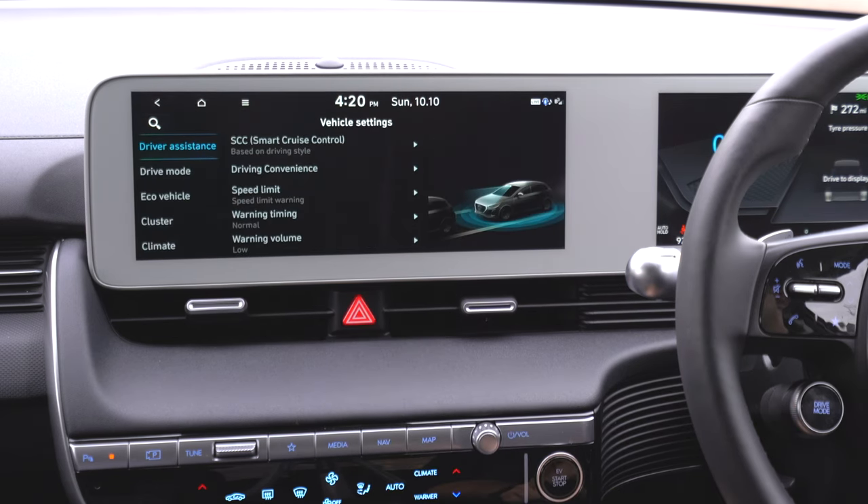Under eco vehicle settings, there's recuperation — you can select strong recuperation. You can also choose whether to lock the charger when you're out. Then there's your cluster — the information shown in the middle of the driver display. Climate settings include automatic ventilation, defog and defrost options, and internal air circulation. For lights, you can set headlight timeout and headlight high beam assist.